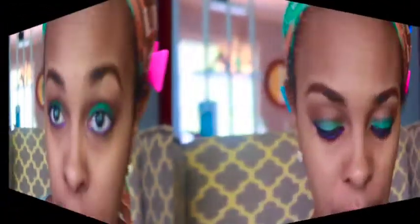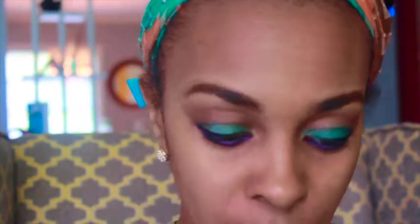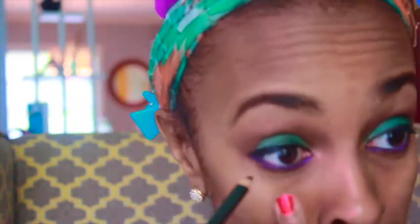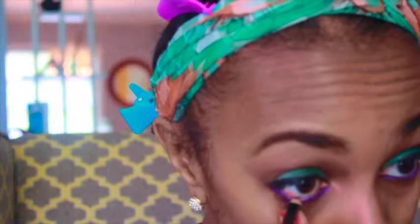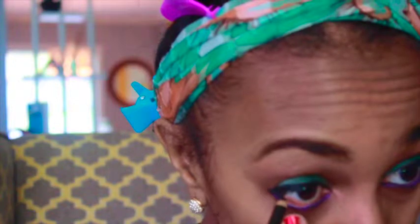I'm also going to apply a little bit of black eyeliner to the inner rim of my lower eyelid just to intensify the look a bit more.